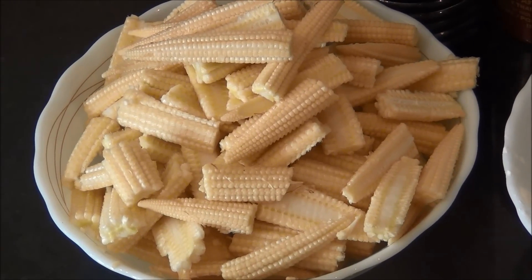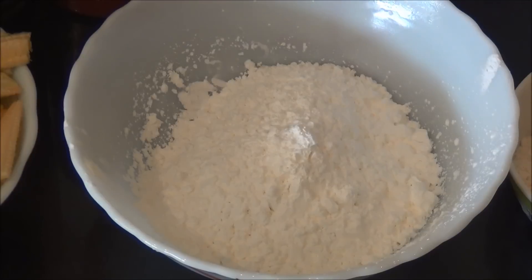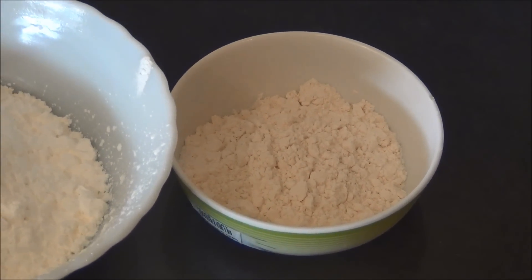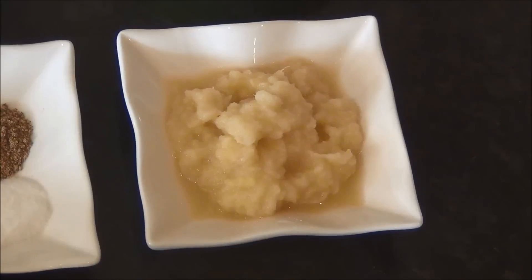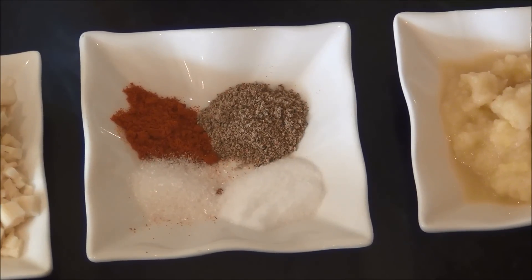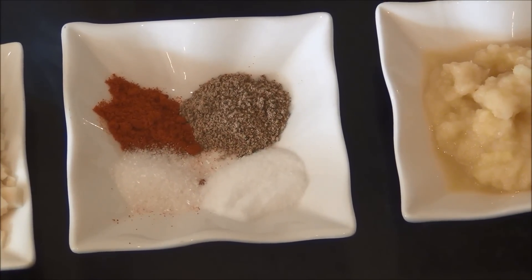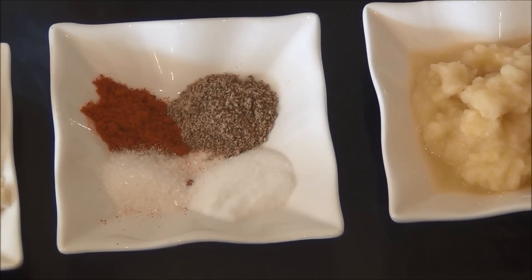300 grams of baby corn cut into long pieces, 1 cup of corn flour, 1 cup of maida (that is all-purpose flour or plain flour), 1 tablespoon of ginger and garlic paste, 1 third teaspoon of chili powder, half a teaspoon of white pepper powder, half a teaspoon of salt, and 1 fourth teaspoon of ajinomoto.